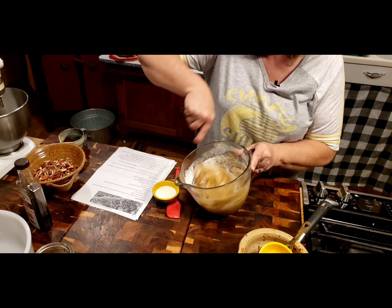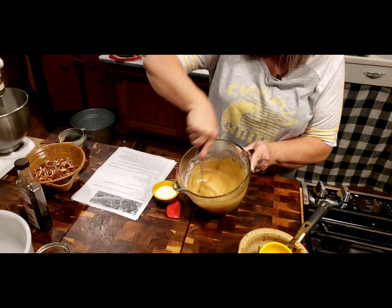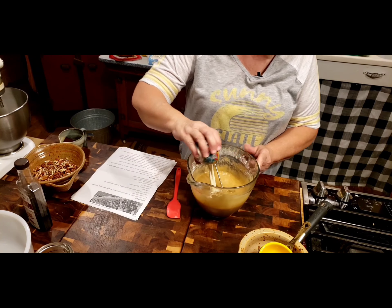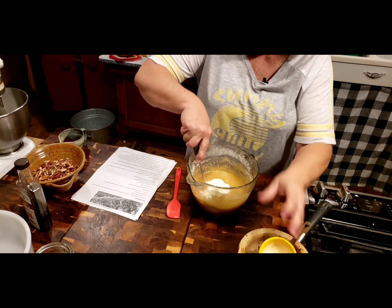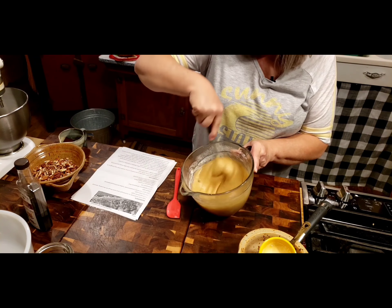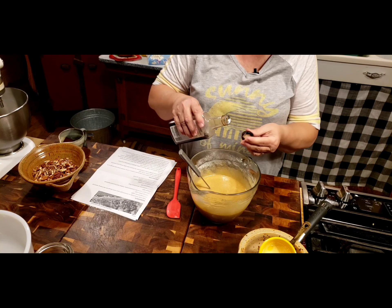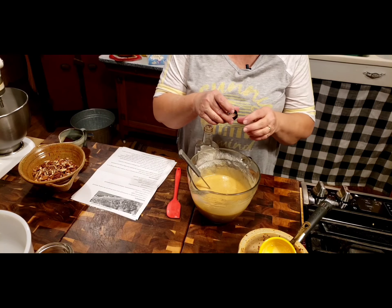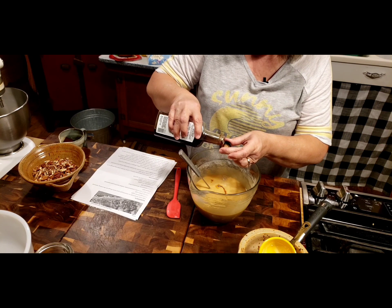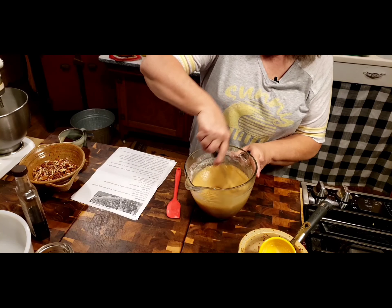We're going to mix that in real good, and your mixture is going to get kind of thick. I've got one and a half tablespoons of heavy cream. And you can see this comes together pretty fast. I'll put the recipe down in the description box. And I want two teaspoons of vanilla.